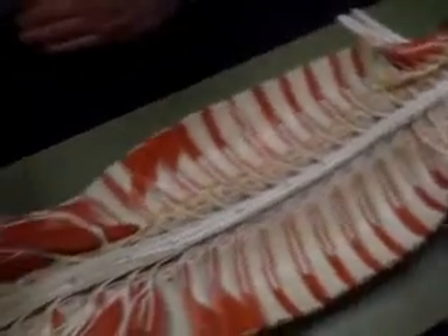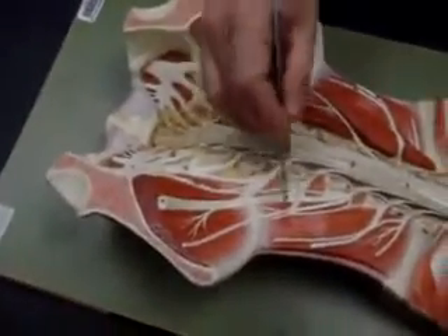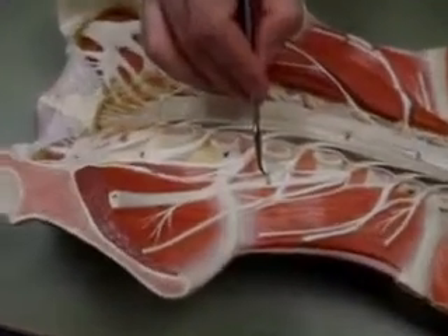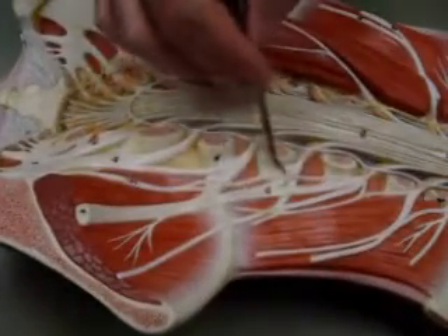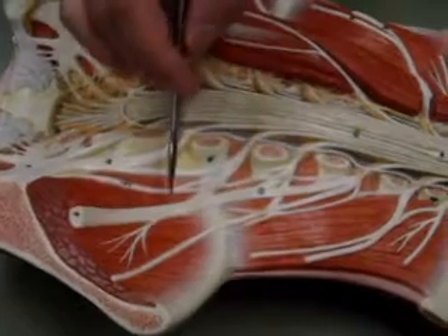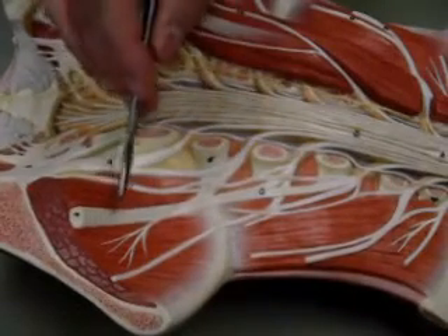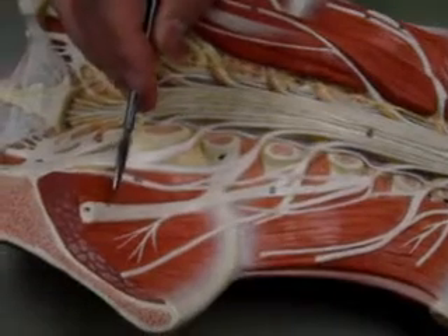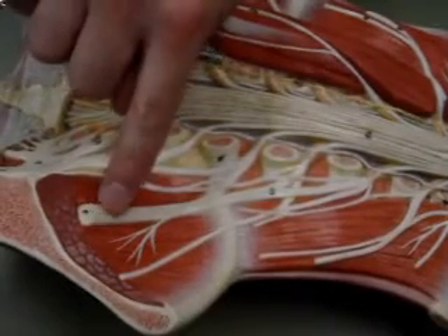Moving down to this plexus — this inner meshing of nerves — this is known as the lumbar plexus. We see a big nerve that comes off of that plexus, and that is the femoral nerve.